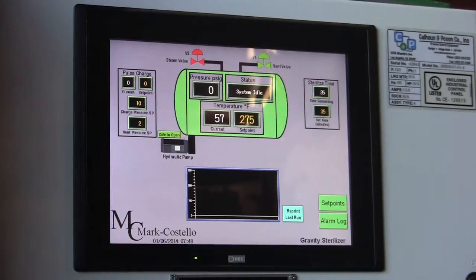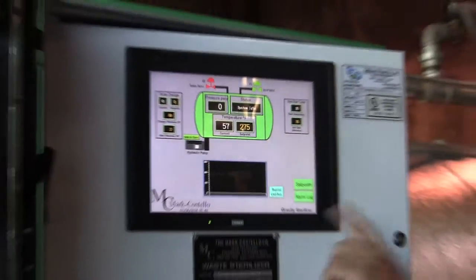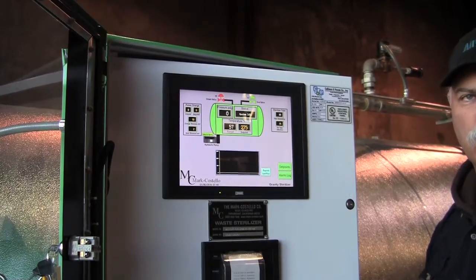Last reprint — a good button to have. This is if you are running a cycle and you come back and your printer has run out of tape. Once your cycle has ended, you put in a new roll of tape, press the reprint button, and it prints the last cycle you have run so that you can get that cycle complete on one roll of tape.